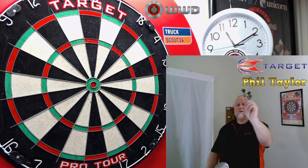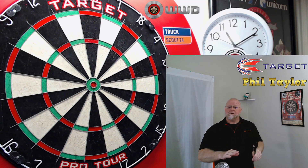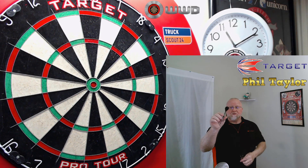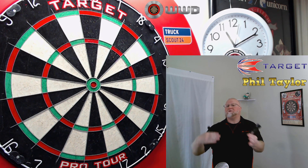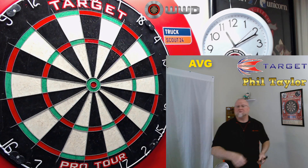Let's have a few throws with the Phil Taylor Gen 5 darts. What a strange combination here guys. Have any of you ever thrown a dart this heavy - near 28.5 grams for the total dart weight - with flights this small? It's just so bizarre. They get to the board in such a hurry, but then they plow into the dartboard just like a ton of bricks. These things are hitting the dartboard so, so hard as you're about to see here.